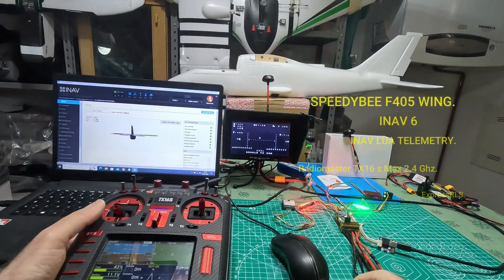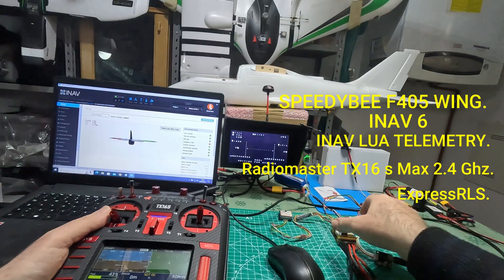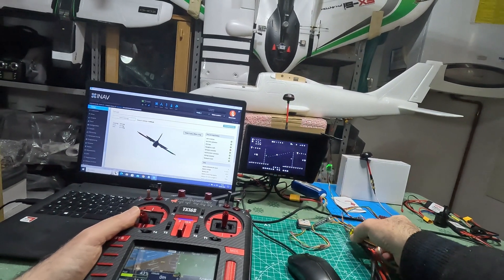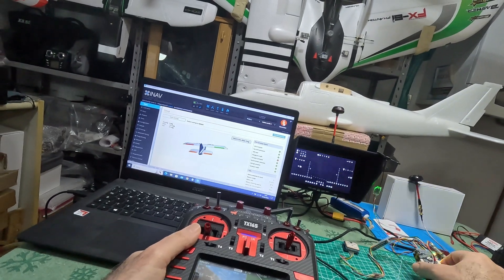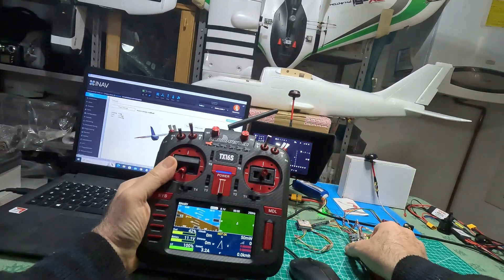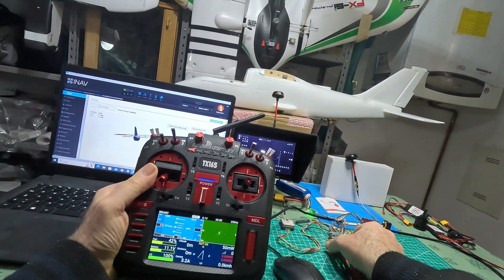Hi guys, today we install the ENAV LUA script on my Radiomaster TX16S. We test it with my Speedy B flight controller, which I intend to mount on my Sonic Model Binary. To make it work, I installed an express receiver with crossfire protocol.